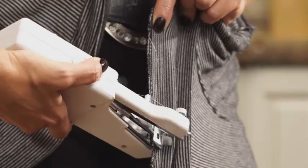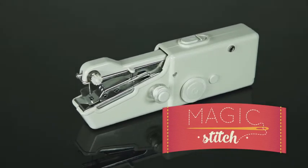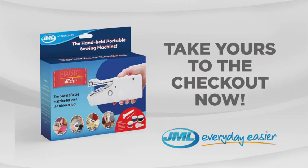Repair your clothes with ease or make custom gifts for loved ones with the Magic Stitch from JML. Take yours to the checkout now.